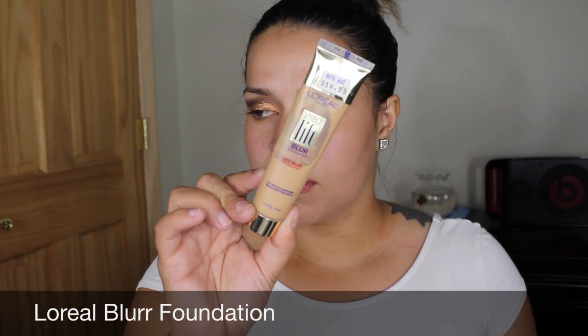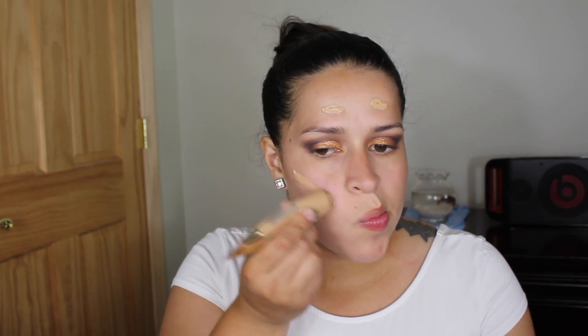For foundation I'm using the L'Oreal Blur foundation. When I first started wearing this foundation about two years ago this was my summer go-to — it makes the face literally look flawless. I just decided to reuse it and it reminded me why I loved it so much.